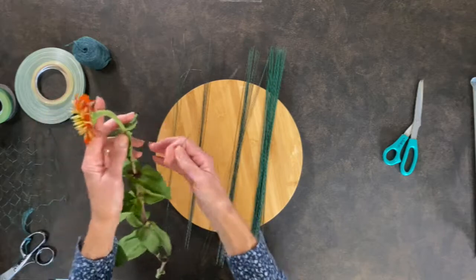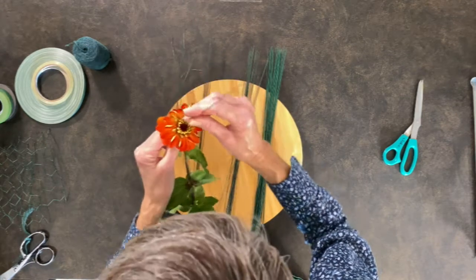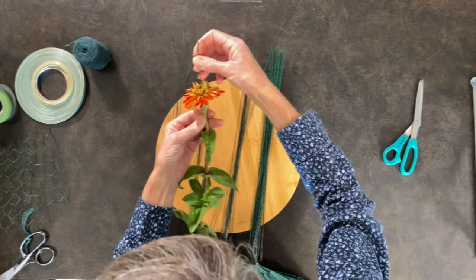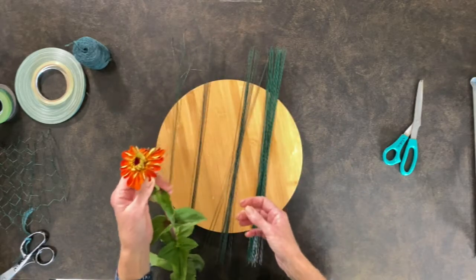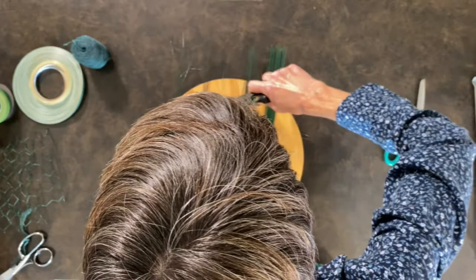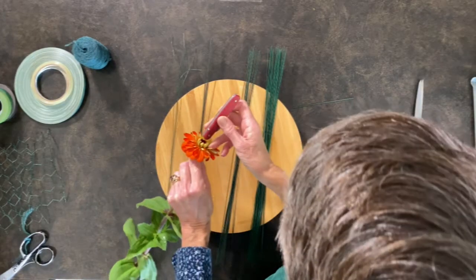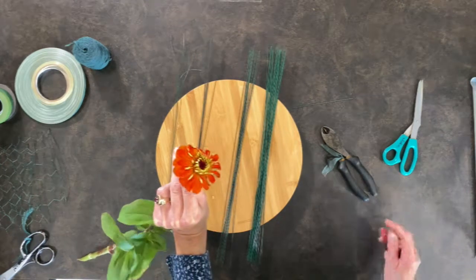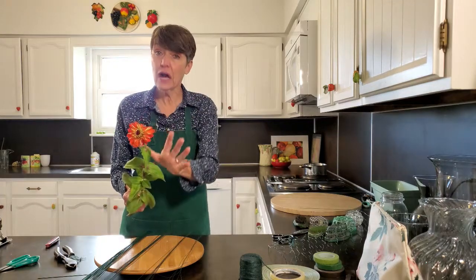If I have a hollow stem, I would take the wire and pierce through here, then push it down very gently through the center. Then I can just cut it off with my layer cutters. If there's still a little bit showing, sometimes I'll take my knife and just push it in a little bit more. That's one way of wiring — if you have a hollow stem, that will work.